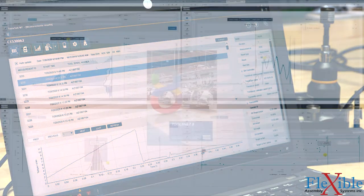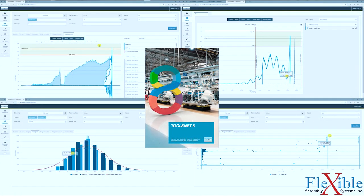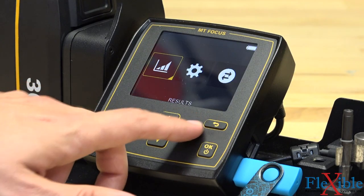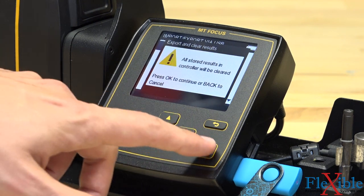When testing microtorque tools, you can import the tool data into Atlas Copco's advanced ToolsNet 8 software, which specializes in data collection and process improvement. You can also quickly export your results to a USB stick as a CSV file for viewing later on your computer.